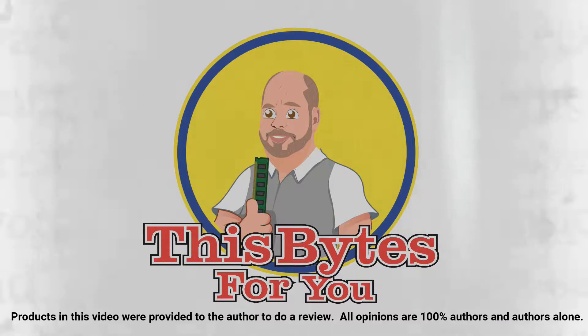Products in this video were provided to the author to do a review. All opinions are 100% the author's and the author's alone.